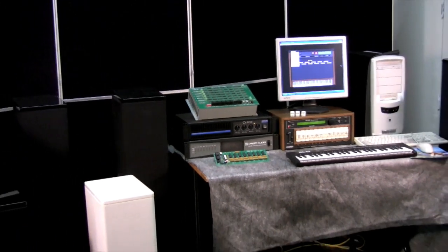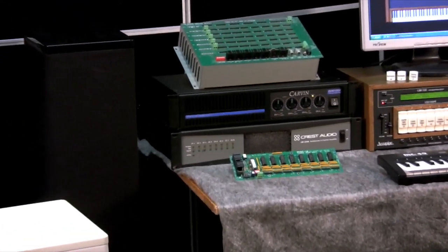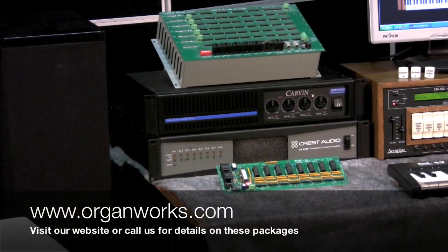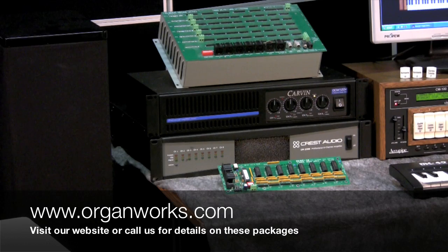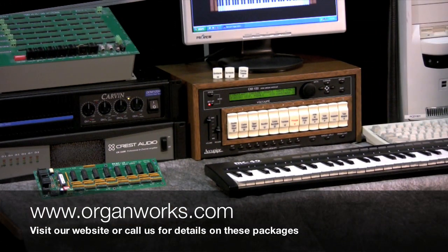Other necessary components include amplifiers. Here we have a four-channel and an eight-channel amplifier. A two-channel amplifier can also work. With pedals you need at least two channels, and with the upper work you can use up to six channels, because the CM100 has six separate outputs.